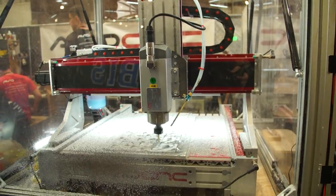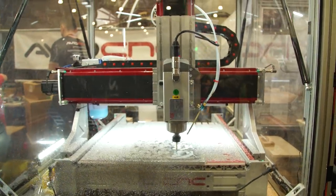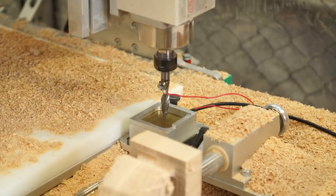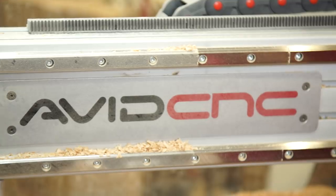We've been CNC Router Parts for a long time, but about five or six years ago we started selling more than just parts. We started selling complete solutions, and really we felt like a name that reflected our excitement about CNC and the fact that we can get people into it was more appropriate for our company, so here we are as Avid CNC.